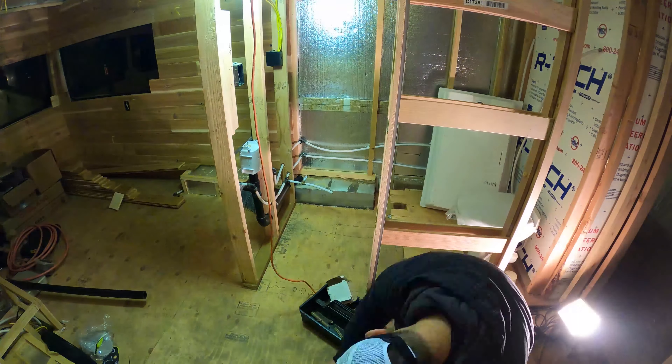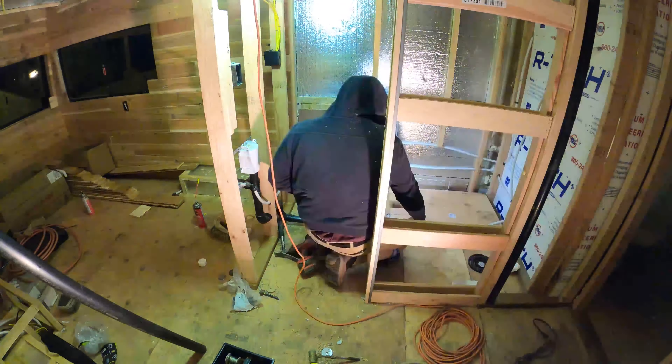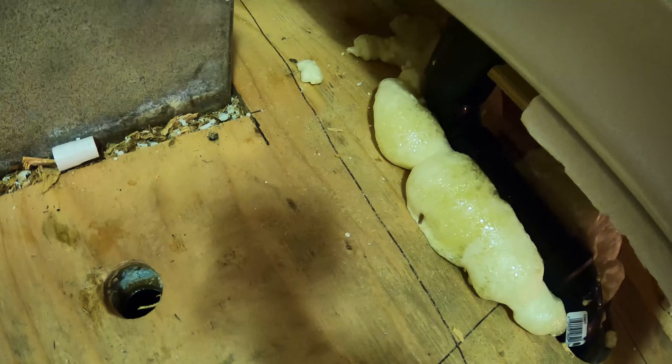We wrapped up for today. Got a bunch of plumbing done — shower head, shower, and other stuff locked down. Found the actual drain so that hole we missed last time is all covered up with a good hole in there. The propane hose I bought was actually the wrong kind and wasn't long enough, so I'll have to buy another one, but it's all prepped for that. Dan wants to share with the world: glad you guys got to see the whole time lapse. Let us know in the comments if you want detail on how we did things, and don't forget to like and subscribe.